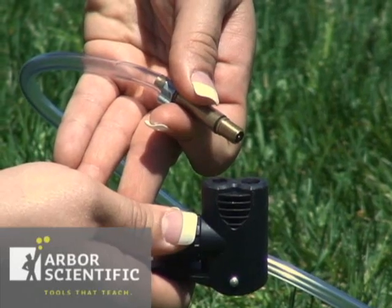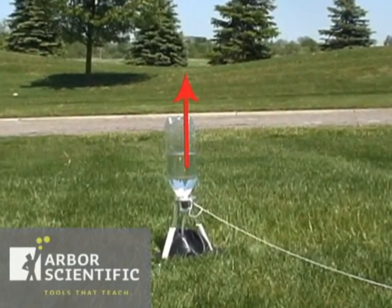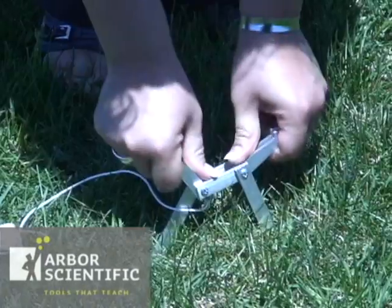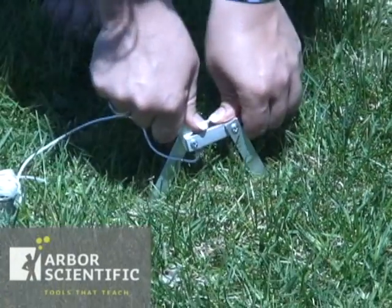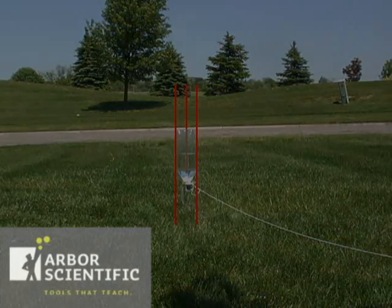Take the other end of the hose and attach it to the air pump. Note that the angle of the base will determine which way and in which direction the launcher will launch. If you're not using the launch base, you can also use three long pieces of dowel pushed into the ground around the bottle to act as a launch guide.